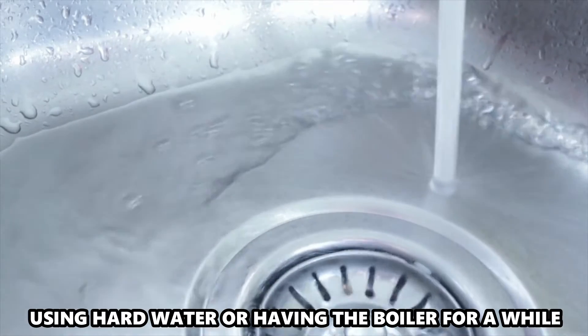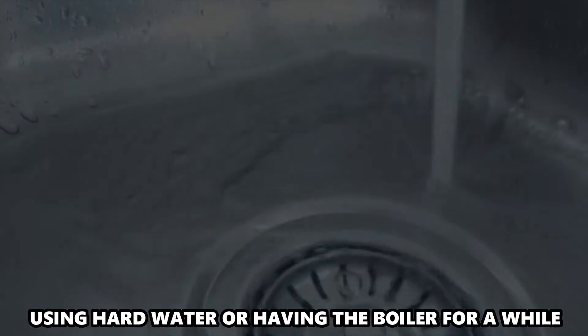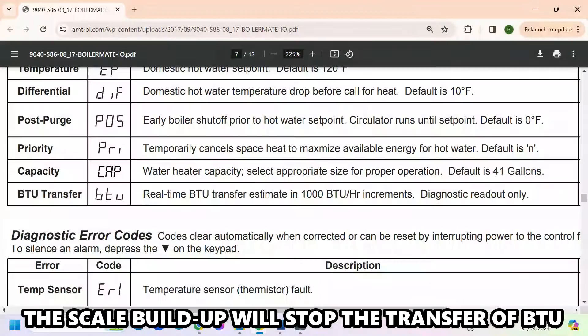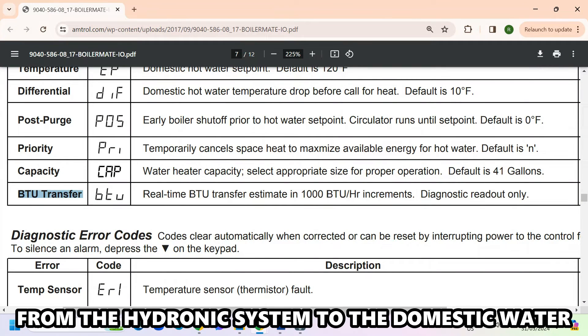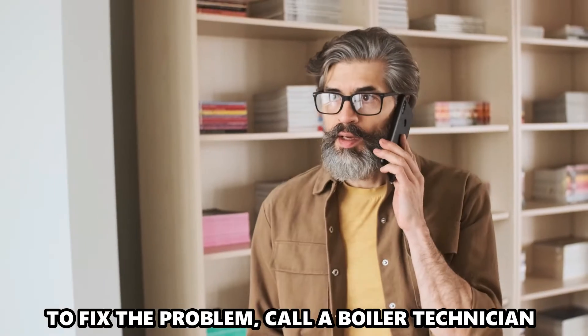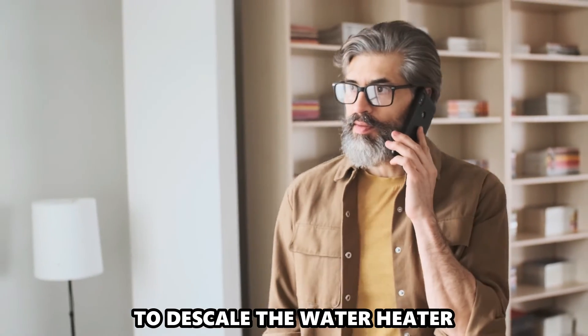Using hard water or having the boiler for a while can cause a fouled coil. The scale buildup will stop the transfer of BTU from the hydronic system to the domestic water. To fix the problem, call a boiler technician to descale the water heater.